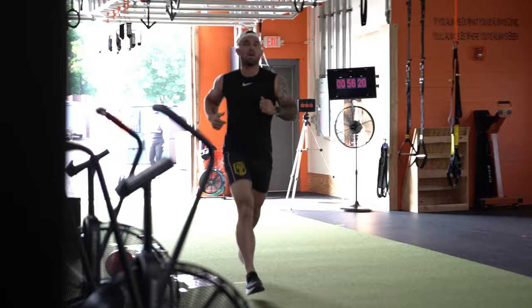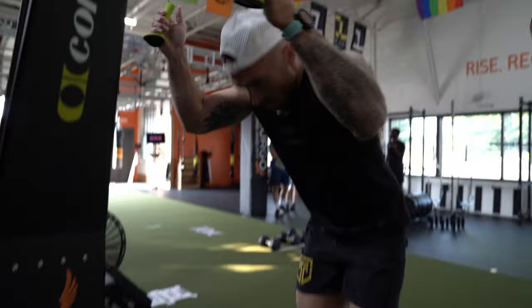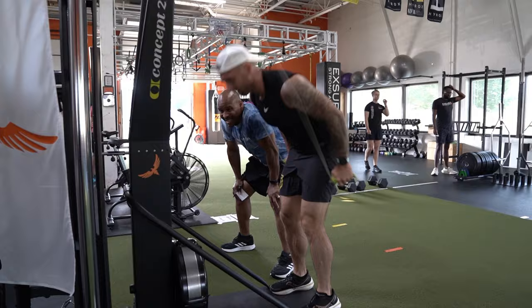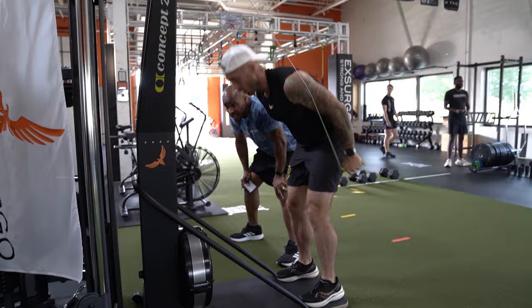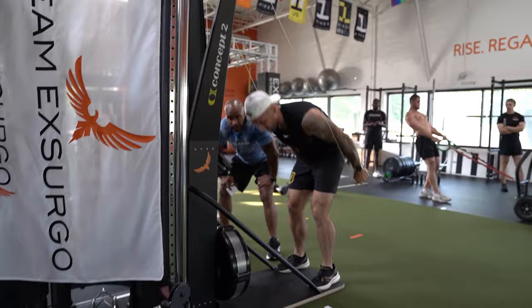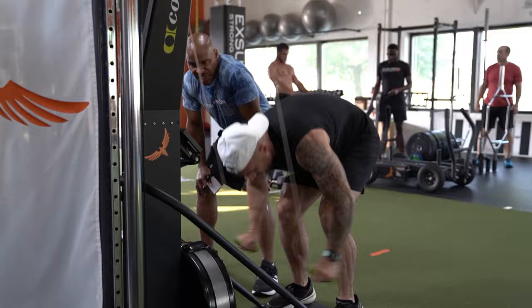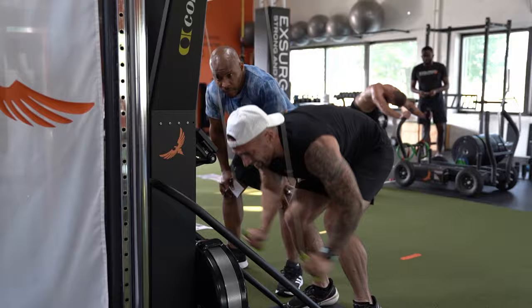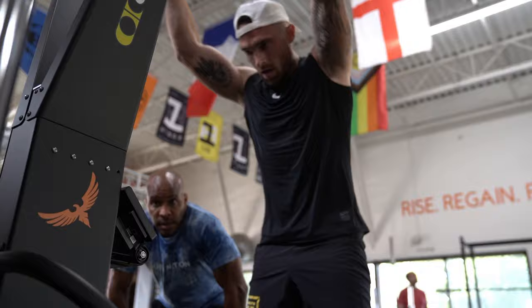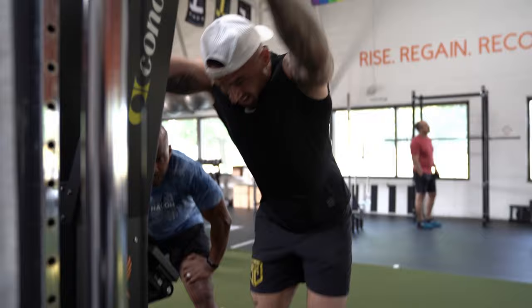Moving on to the ski erg — this is where I really stuck to the plan. Coming in not feeling my best, I targeted around two minutes per 500, which isn't elite-level but it's not terrible either. Looking back at my form, I wish I had used my legs more. I wasn't coming up on my toes and driving down with my glutes, hamstrings, and quads. Word to the wise: don't make this an upper body movement — your lower half is where the power comes from.